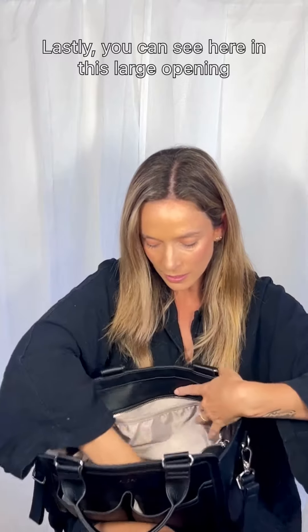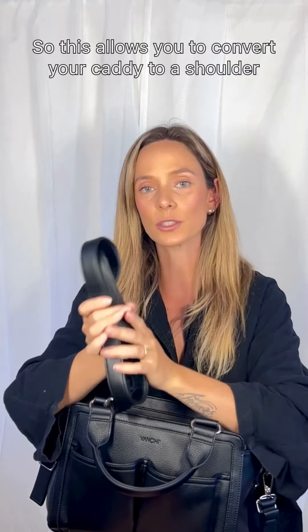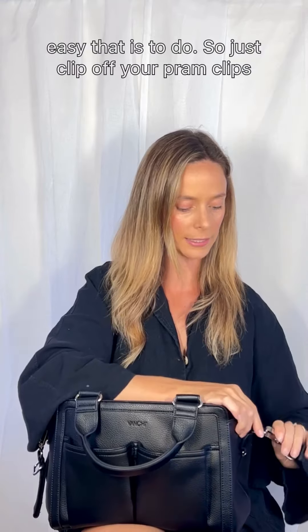Lastly, you can see here in this large opening section, I have stored the extra strap. This allows you to convert your caddy to a shoulder bag, and I'm going to show you just how quick and easy that is to do.